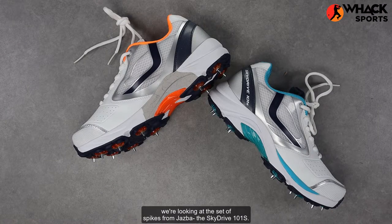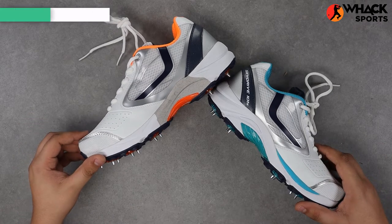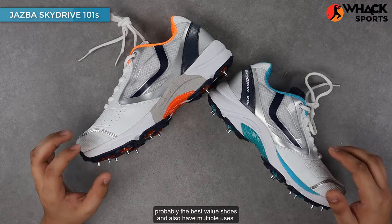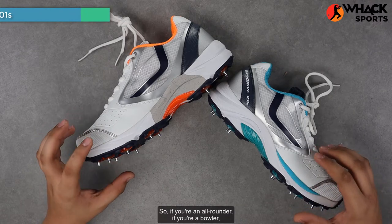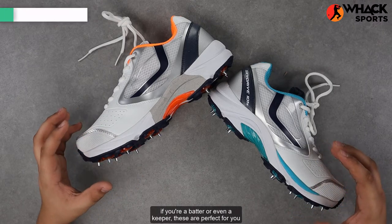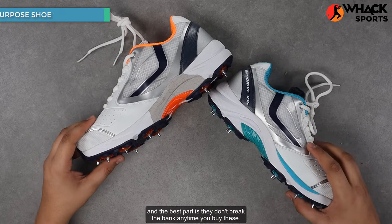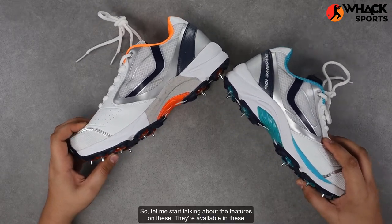Welcome to Wax Sports Reviews. In this video we're looking at the set of spikes from Jazba, the Skydrive 101s. These are in my opinion probably the best value shoes and also have multiple uses. So if you're an all-rounder, a bowler, a batter, or even a keeper, these are perfect for you, and the best part is they don't break the bank. Let me start talking about the features on these.